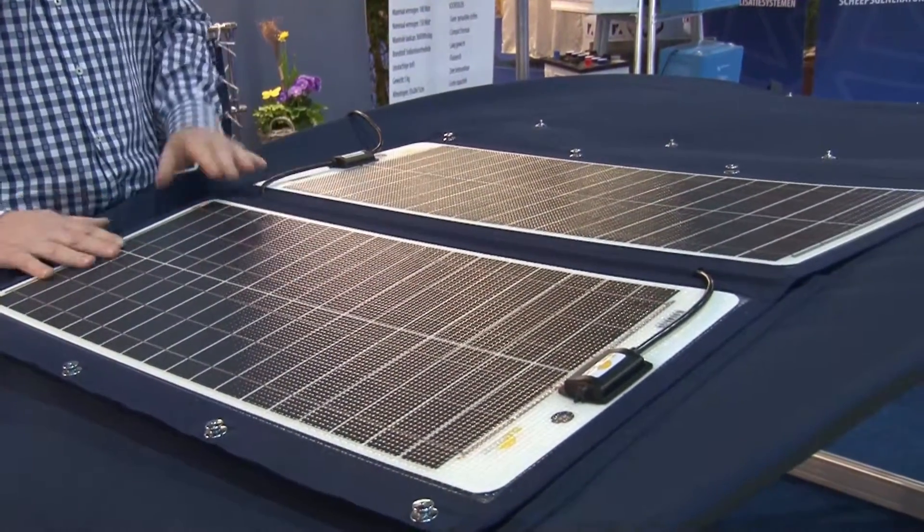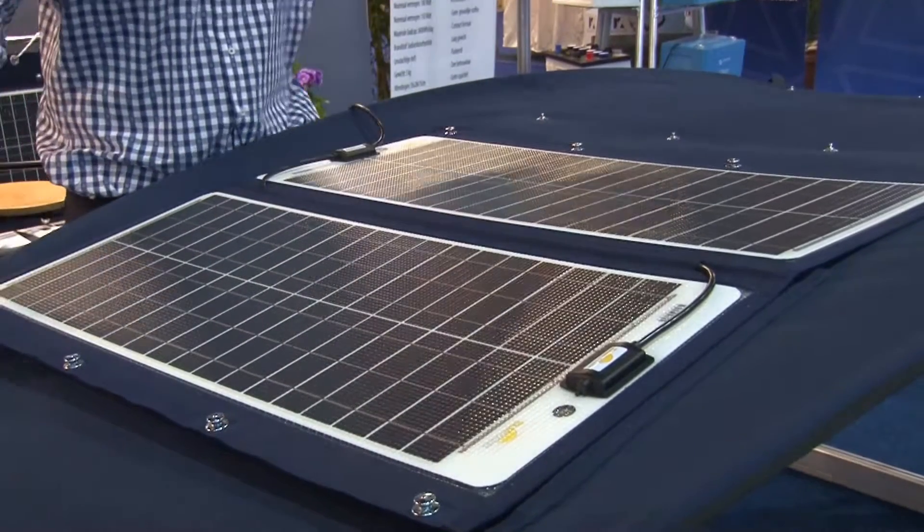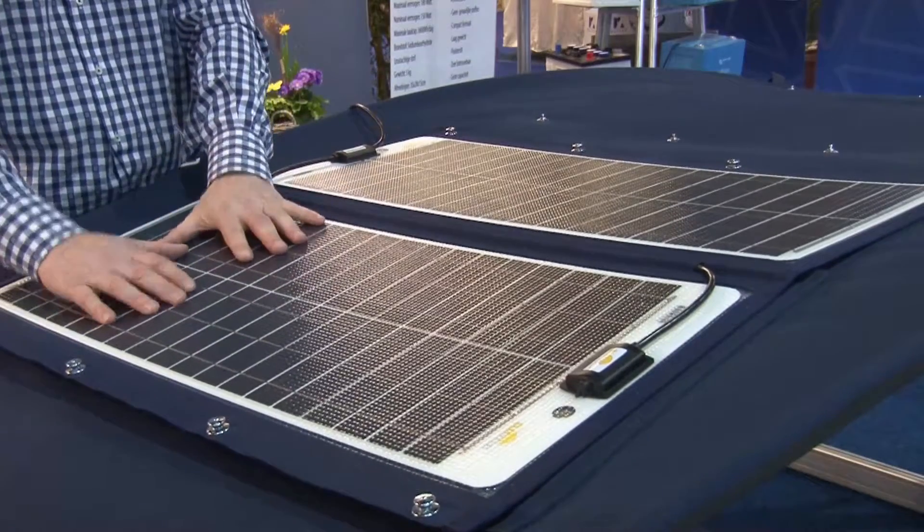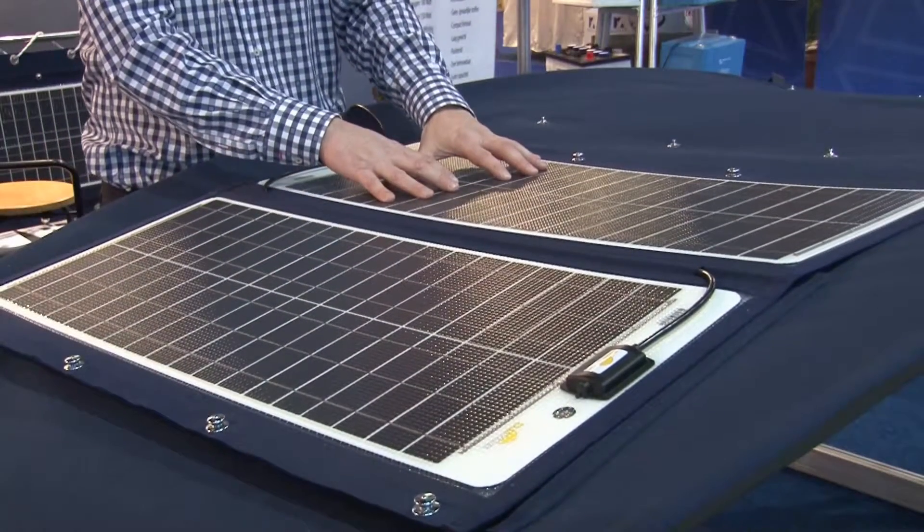Comparable to this type, we also manufacture four-wing solar panels. Each wing of these panels works independently from the other — that's very important.